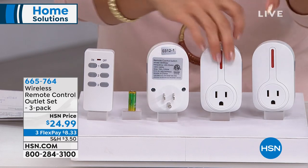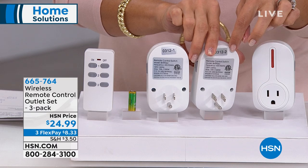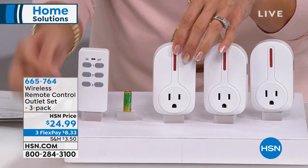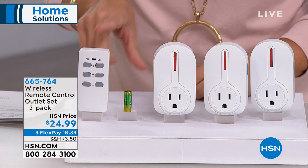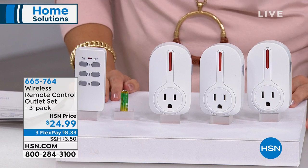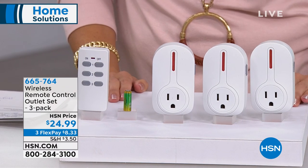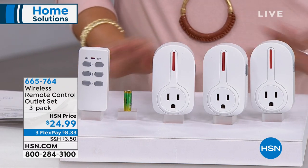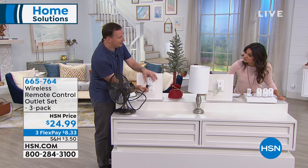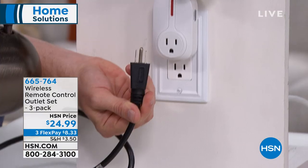On the back of each one, when you get them home, will have a number. When you use the remote, you'll know one, two, or three to control it. The battery for the remote is included. If you want to try this out and use a flex pay, it's $8.33 to get it home. You can plug them into any standard outlet. There are no restrictions as to what type of appliances — they even have an outlet designed for grounded devices requiring a bit more power.